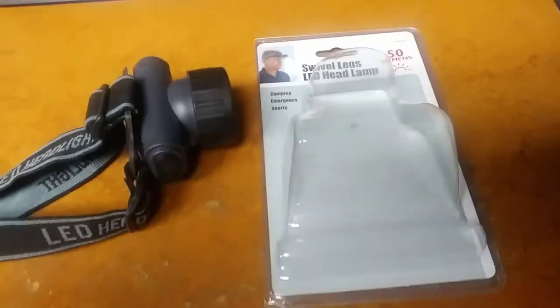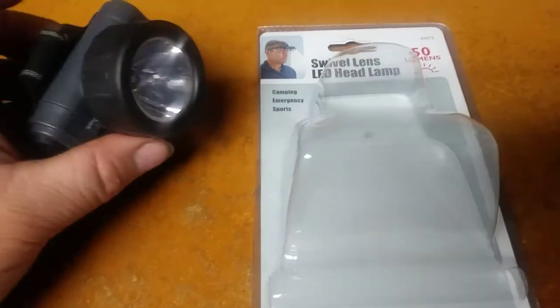Hello Heroes! Joel Smith here again with another little gear review.